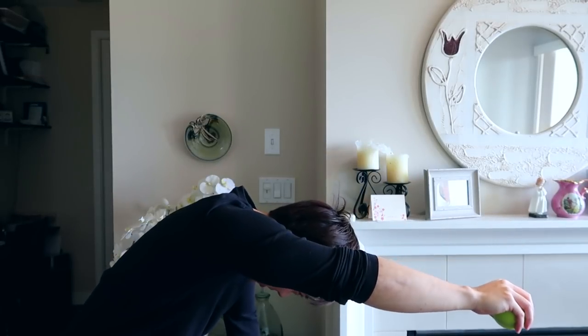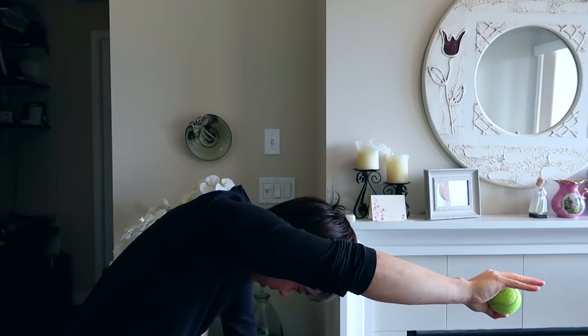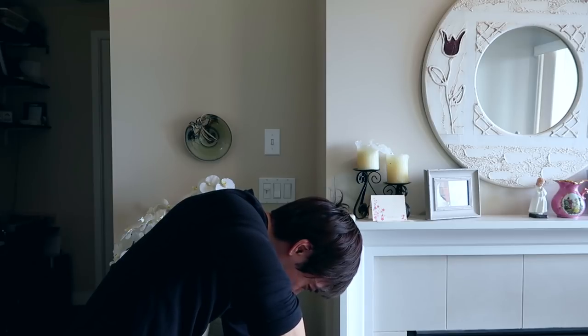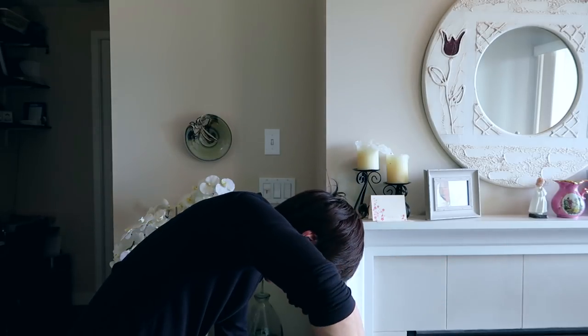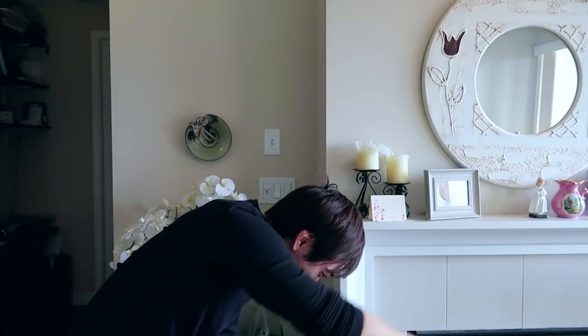If we were doing a front crawl, our heads would be looking like this, hands out in front. So what do we do? Grab the water, throw it behind you, and then do it again. Grab the water, throw it behind you, then do it again.